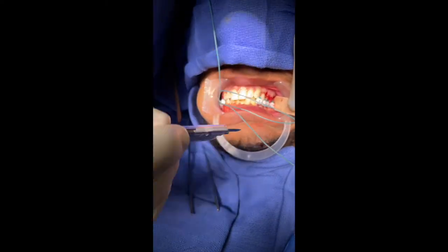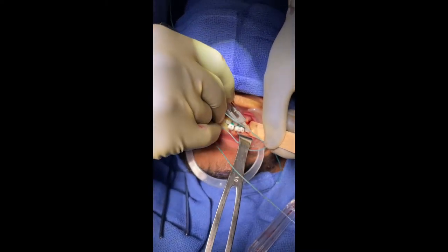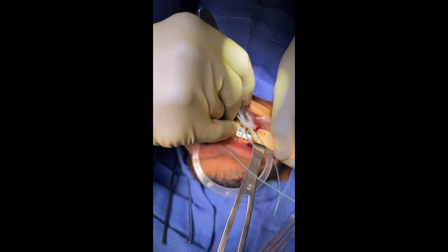Remove the tail of the tie once tightening is complete. You will not be able to tighten after this step, so ensure that the occlusion is satisfactory and that the sutures are seated at the contact point.